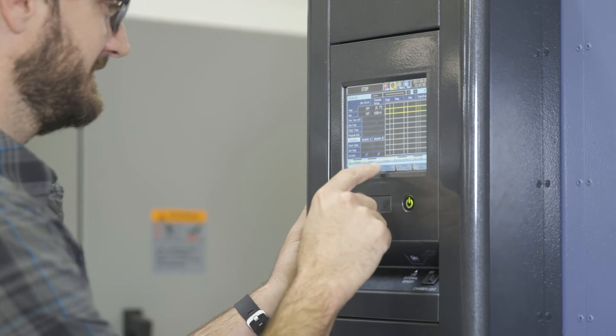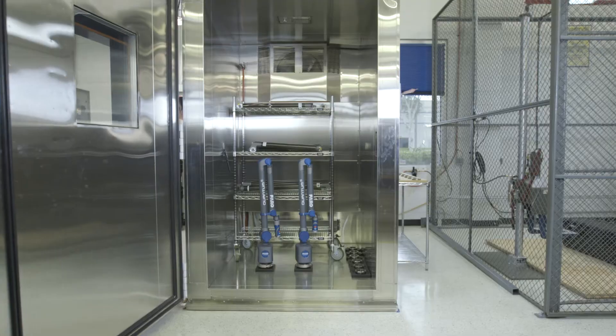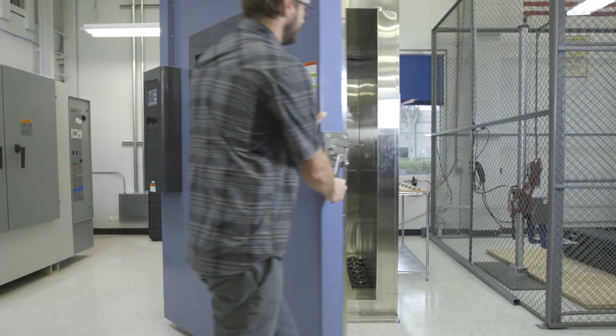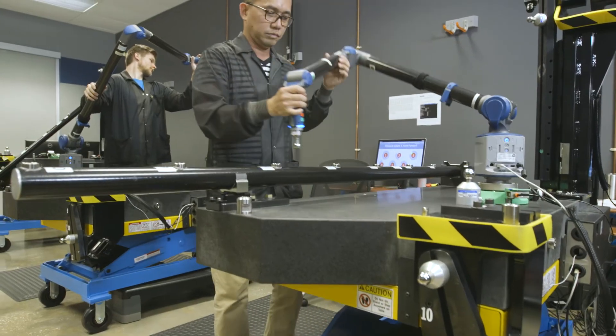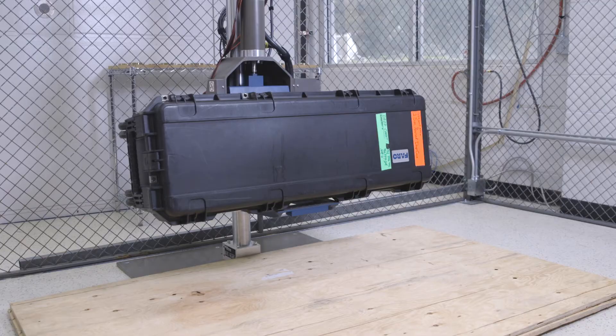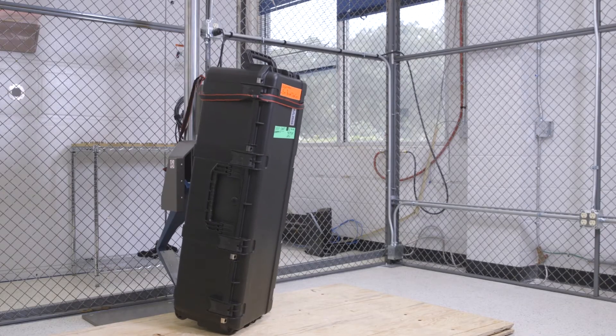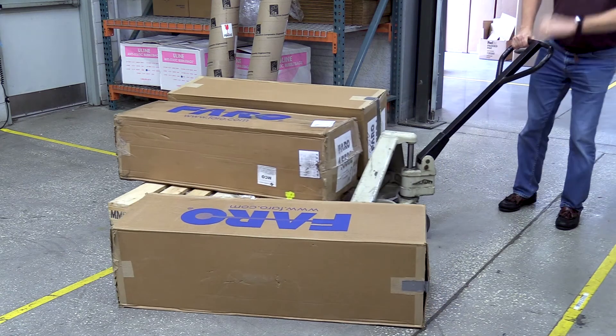The stress testing starts with extreme temperature cycling, ranging from a scorching 60 degrees Celsius to a frigid minus 20 degrees Celsius, first at component level and then on the fully assembled arm. Next, we shake the arm a lot with vibration testing. After all the initial abuse, the arm goes into its first round of compensation and calibration. After it passes, we subject the Quantum Arm to drop testing. It gets dropped at least four times to simulate the worst transportation nightmares, either by careless shippers or accidents as you move the Quantum throughout your facility.